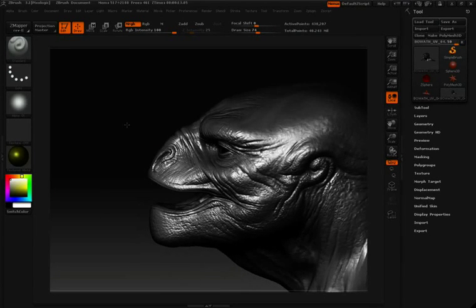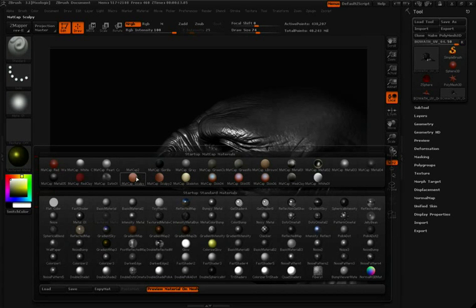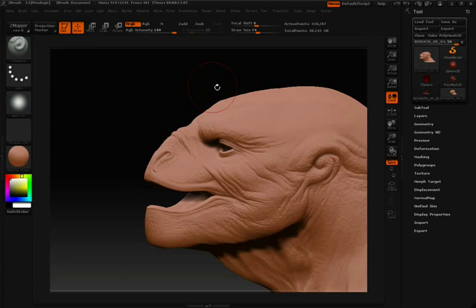To start polypainting on my model, the first thing I'm going to do is choose a base color and a base material to work with. In the color picker I'll choose the color I want, and then the material. Once you've chosen those two, go up to Color and then down to Fill Object. This will fill the object with both the material and color that I've chosen. Make sure that you have MRGB turned on before you do that.